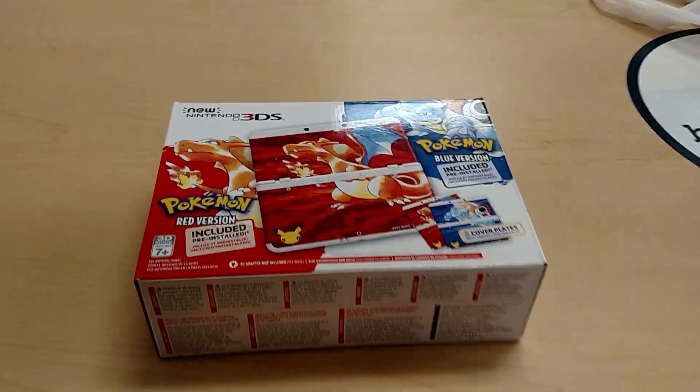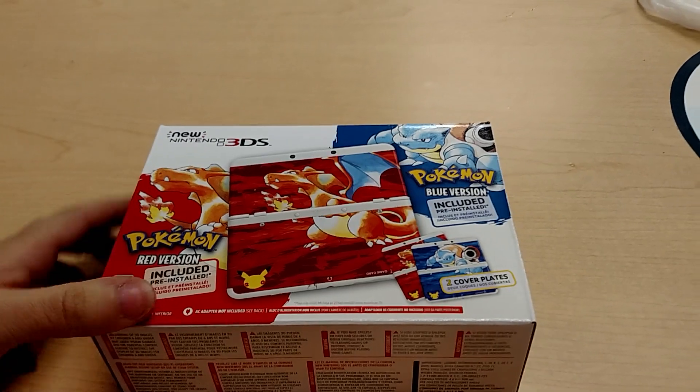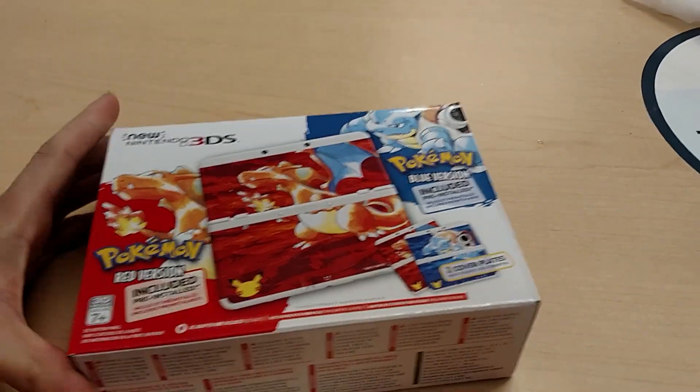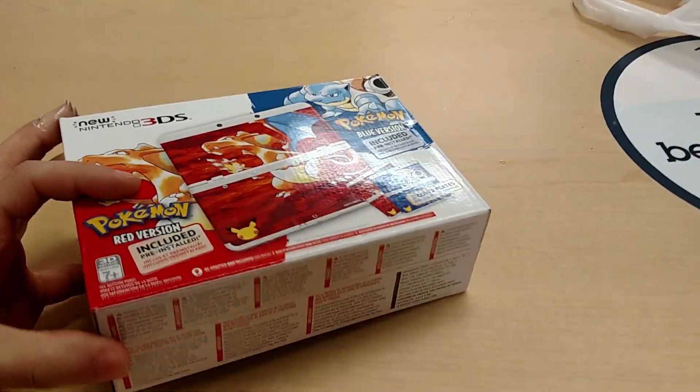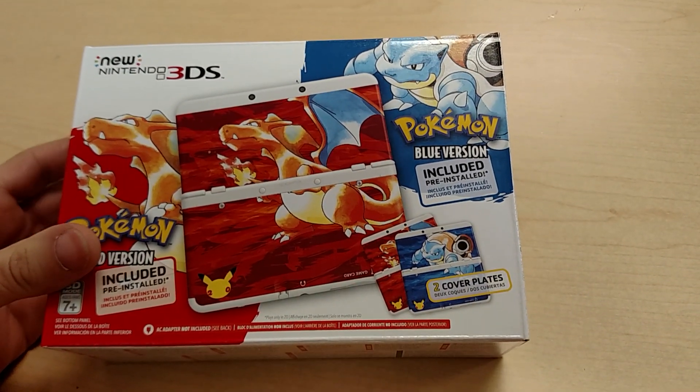Hey guys, Zero here with a quick unboxing. Today I picked up the new Nintendo 3DS Limited Edition Pokémon version. This came out this morning for the 20th anniversary of Pokémon.